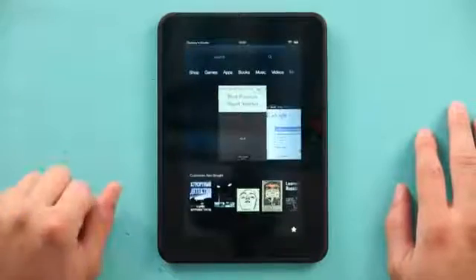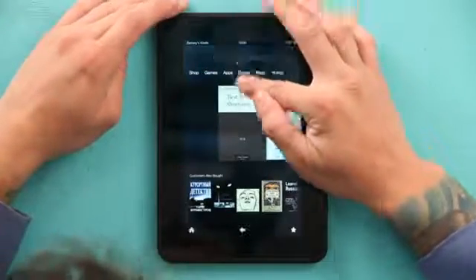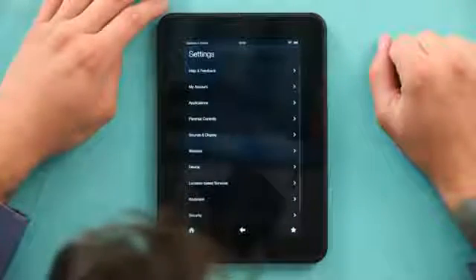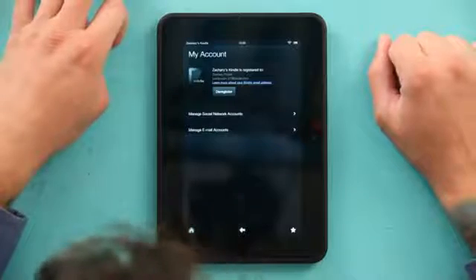I'm going to slide to unlock, go up to the time and drag down, hit the more button, go to my account, and hit deregister. Now when I deregister this, I'm going to re-register it as the old account to get the books on the device. Once the books are on the device, all I need to do is register it back to my account.